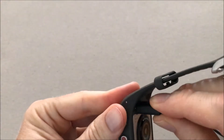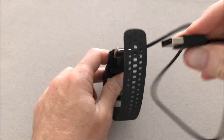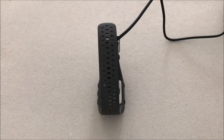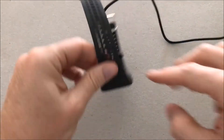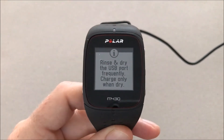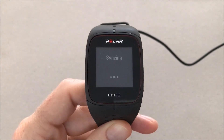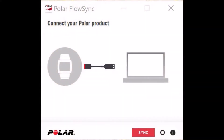Connect the charging cable to the watch — the other side is a regular USB. Need to connect it to the PC itself. The Polar is turned on. There's a warning to charge it only when dry. Charging and syncing. Moving back to the Polar Flow Sync.